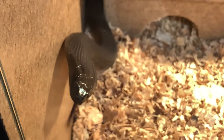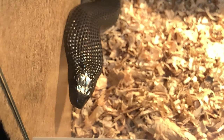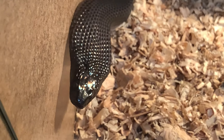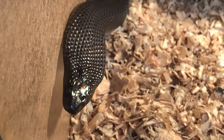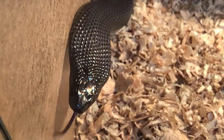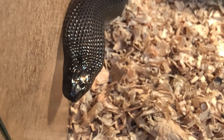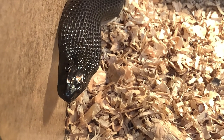We're through glass here but this is one of our new acquisitions, displaying that typical Pseudechis hooded display. These are animals that are now probably a little bit frightened — everything is very new and very foreign. They've been living a really good existence for the last half a dozen or so years, and this is all very new, so it's a bit of a shock to them. I'm hoping that comes out pretty well on camera.